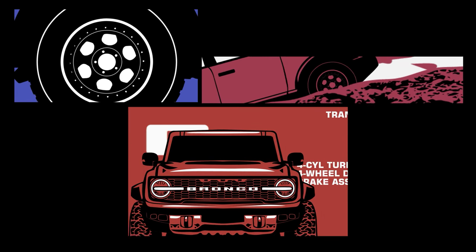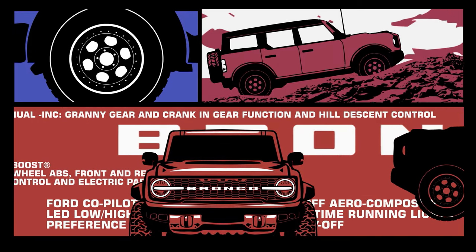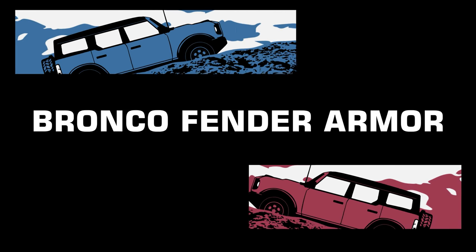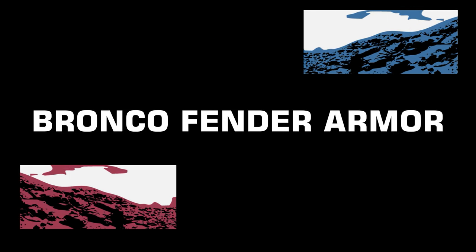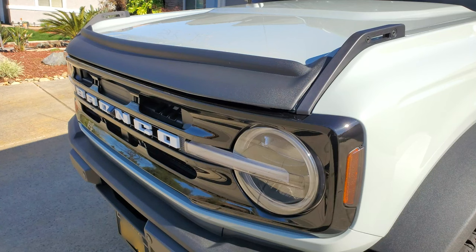Let's jam. I recently installed the hood deflector and I felt like something was missing. Maybe it's my OCD, but the very front corners of the fenders looked a little unfinished now. Like, maybe the black hood deflector should have continued to wrap around the fenders or something.